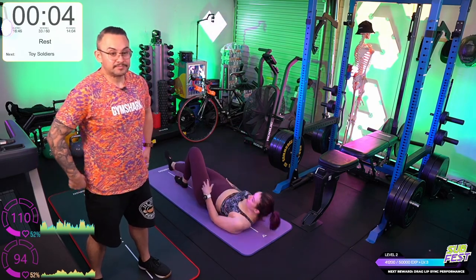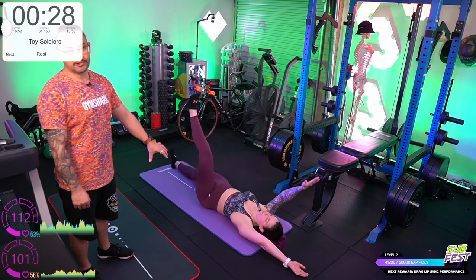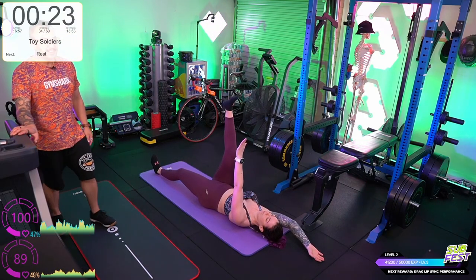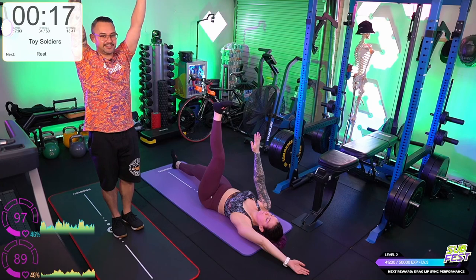Toy soldiers now. Grace is going to do the laying unilateral jackknives as a regression. Go nice and slow. Slow it down.